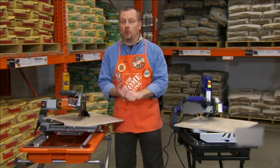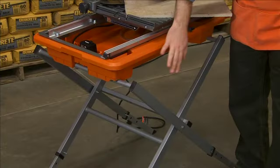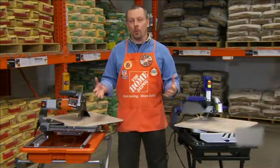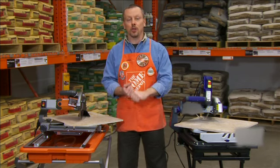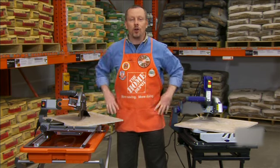Rigid has also upgraded the blade to a 7 inch diamond edge blade and is now including a free stand, a $59 value. And as always, it's backed by the Rigid Lifetime Service Agreement. You can only get the Rigid tile saw and this tremendous value here at the Home Depot.